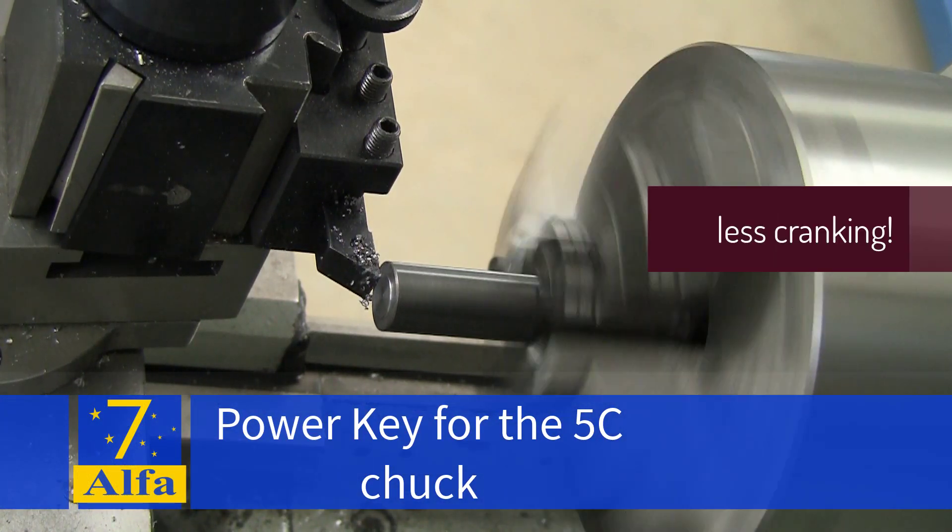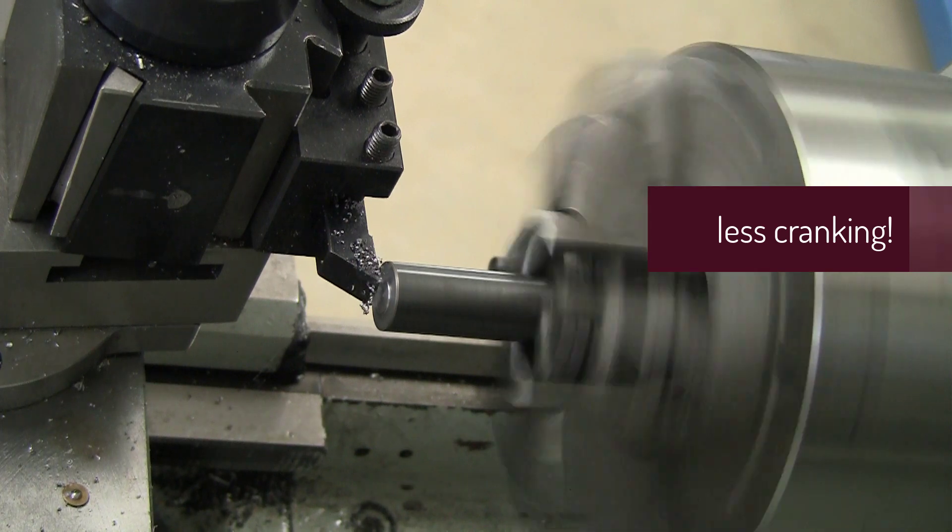Welcome back to the shop. Today's project is making a power key for my 5C chuck.